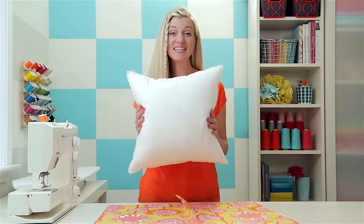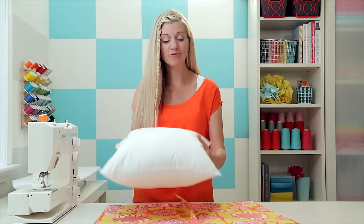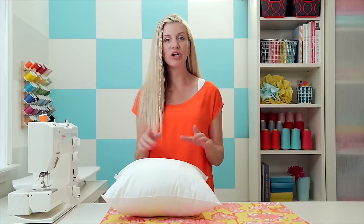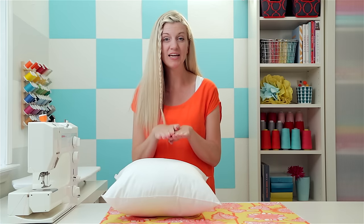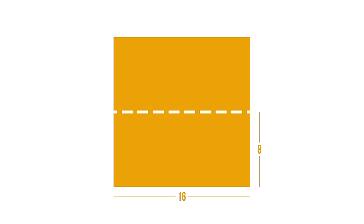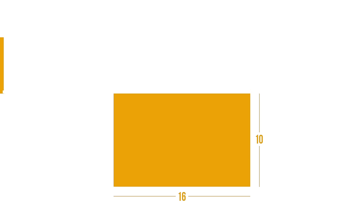We use the same 16 by 16 inch insert pillow and cut the front piece the exact same way — 16 by 16 inches. For the back, we're going to cut two pieces of fabric that overlay each other slightly. Take 16, divide it by 2 to get 8, then add 2 inches — so 10 inches. Cut two back pieces that are 10 by 16 inches.